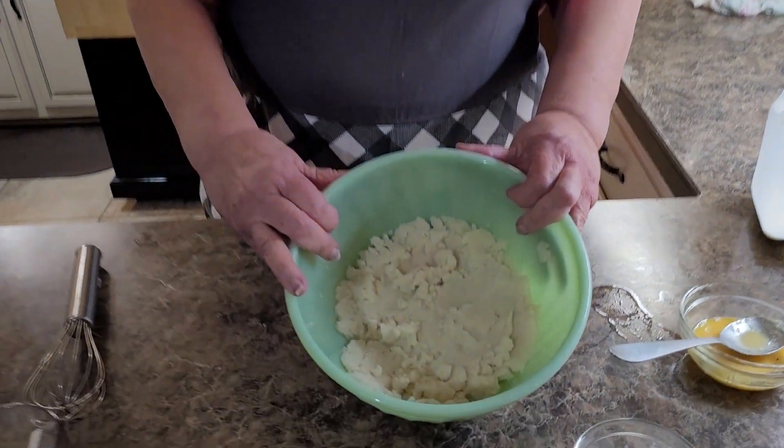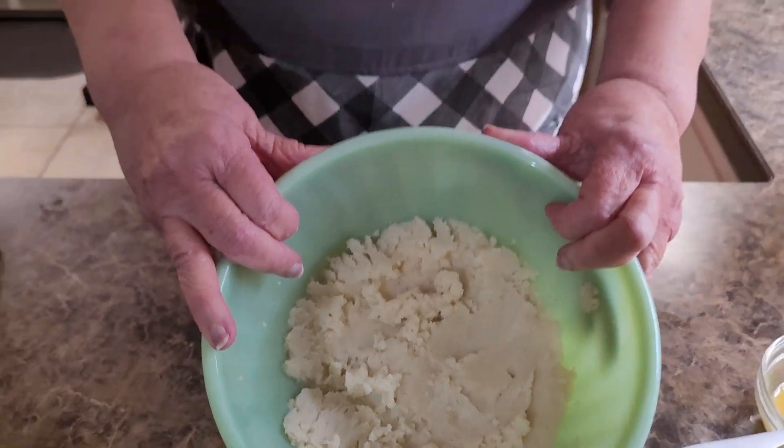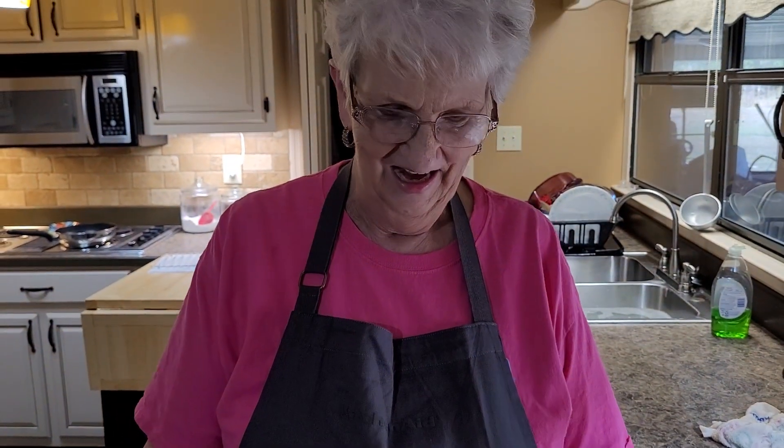Good afternoon from Mama Marie's kitchen at home. Glad to be back with you today. We're going to do a real short one right quick. I'm going to show you how to use your leftover creamed potatoes. I've got three cups of leftover creamed potatoes. These are real potatoes — they're not instant potatoes. I'm going to show you how to make a potato fritter, or patty, or whatever you want to call it.